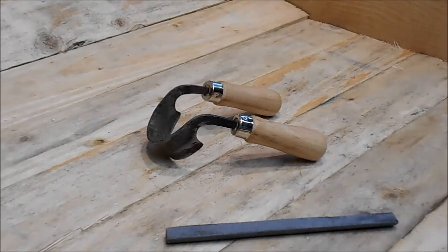People usually ask me how do you sharpen your tools, and the method I use is the one I'm going to show you here. It's based on the technique used for greenwood working tools, which I have seen demonstrated, and it's the one that works well for me. It has to be said there are various techniques — this is the one I find works best for me.